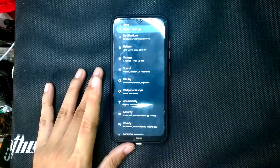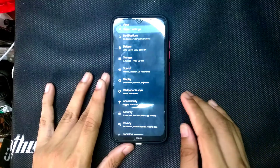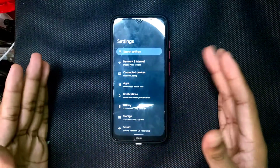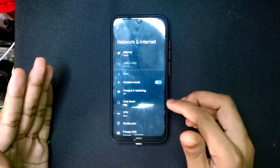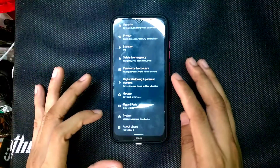Arrow OS is working fine. I will put the ROM link in the description below so you can download and flash it. Wi-Fi, Bluetooth, and everything is working fine — as you can see my Wi-Fi is connected right now.